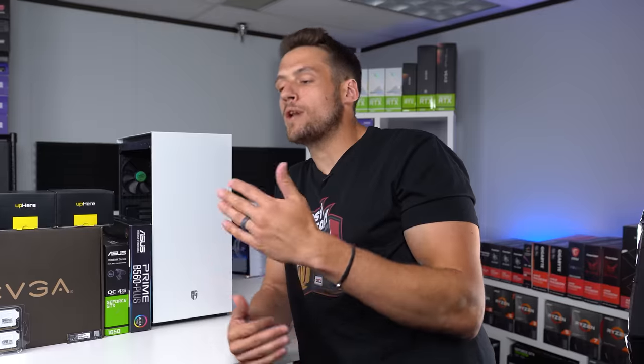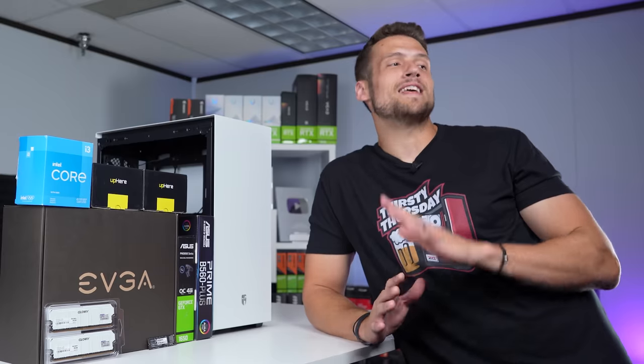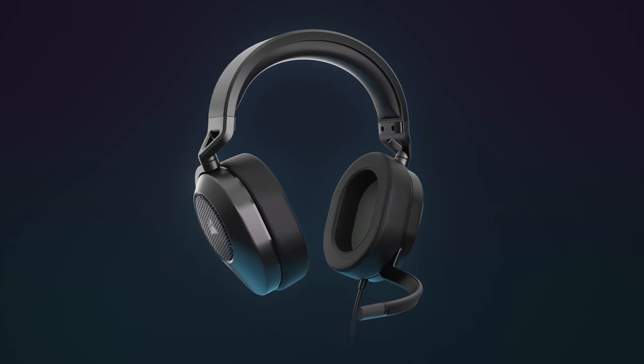If you go down to the description right now, I'll have links to everything we're building with today. Keep in mind those links are not going to take you to the exact prices that I paid. I would highly recommend clicking those links every day, maybe multiple times per day, and you'll eventually find a really good deal. But if you click them just one time, you're not going to find the exact same prices that I do.